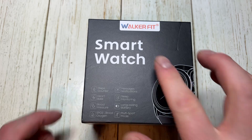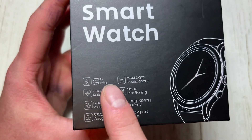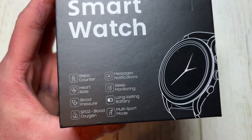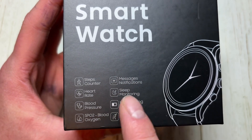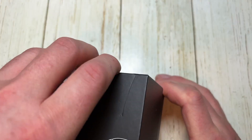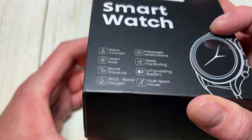Hey everyone, this will be an unboxing of the Walker Fit smartwatch. This has a whole bunch of stuff on it: step counter, heart rate, blood pressure, blood oxygen SpO2, messages, sleep monitoring, very long-lasting battery, and multi-sport modes. Let's go ahead and get it out of the box.